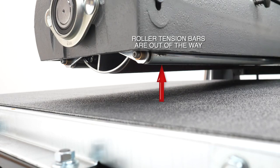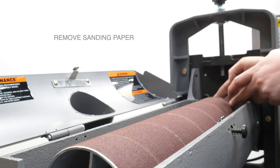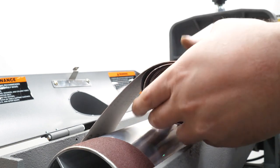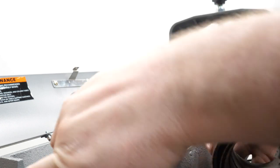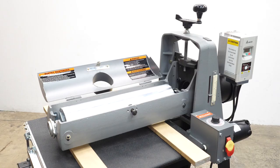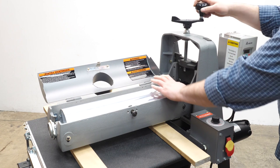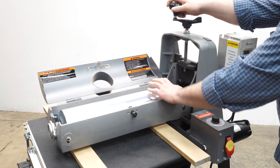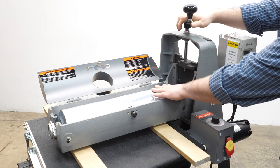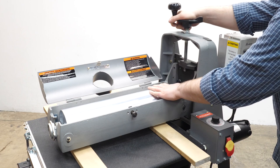With the roller tension bars out of the way, go ahead and take the paper off the drum — undo the paper, roll it up, and you can reinstall it the same way it came off. Next, find two boards of equal thickness and slide them underneath. Lower the head until it just touches the surface of those boards. Roll the head slightly as you lower it, then back off just a little bit until you feel it release — that's about the perfect position to start leveling the table.